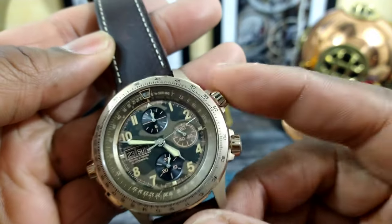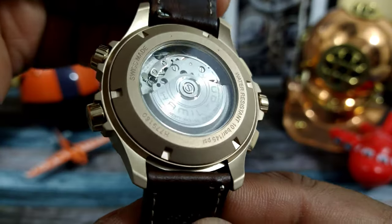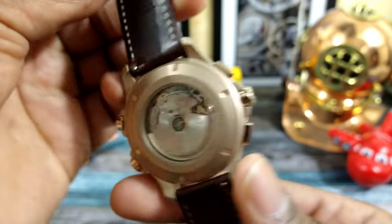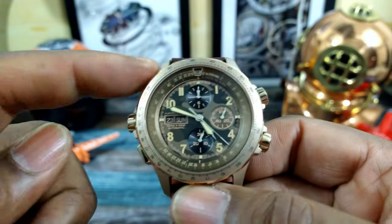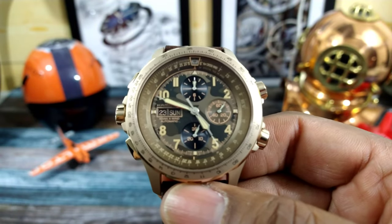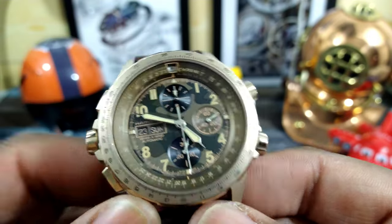It has 100 meters of water resistance. As I said, all three crowns are screwed down. And you have that lovely Hamilton H60 caliber — which, by the way, is chronometer-rated. It doesn't say it on the dial, but once you look this movement up, the SI movement, they are chronometers.